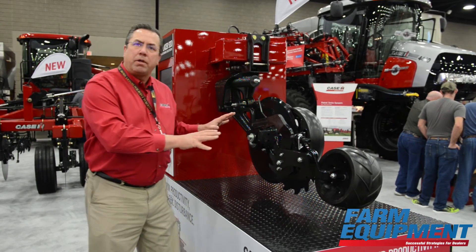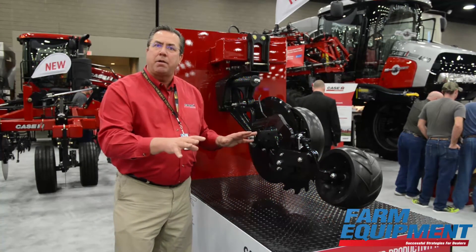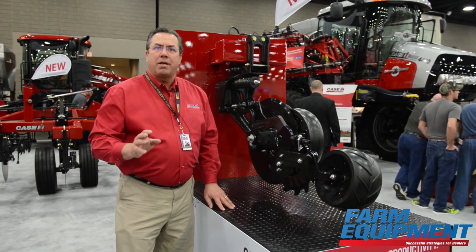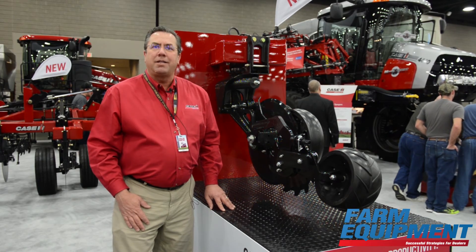Many times with this row unit we're going into no-till situations, pre-plant, where they'll be coming back to plant. So maintaining that soil residue and soil levelness is very important — and we can accomplish that. Productivity and agronomics with the NutriPlacer 930 HSLD.